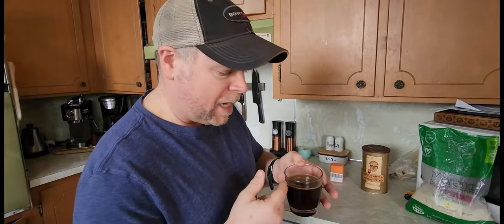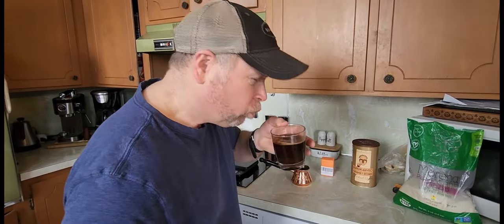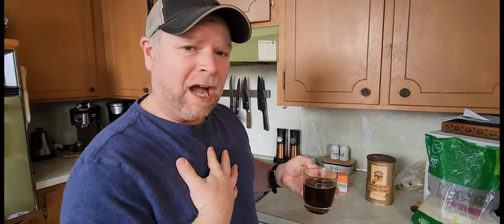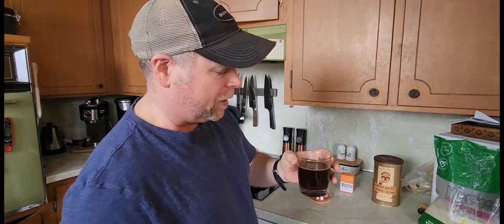This is actually enough for three people right here. Oh, that's really good. You definitely need to add sugar to it. I'm a strictly black coffee drinker, but this stuff right here, I tell you what, it'll put hair on your back. You just want to make sure that you sweeten it up a little bit and it'll make it far better.